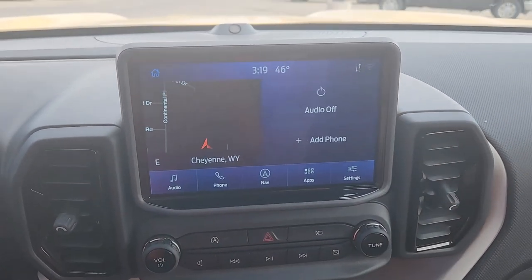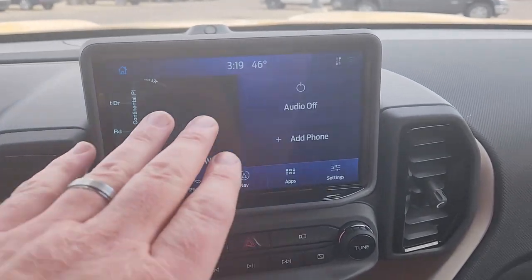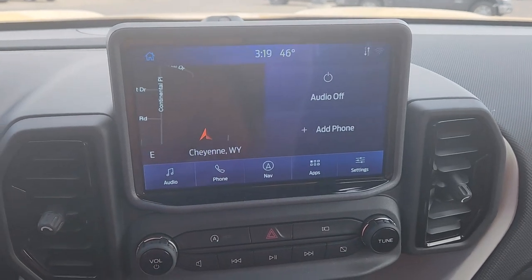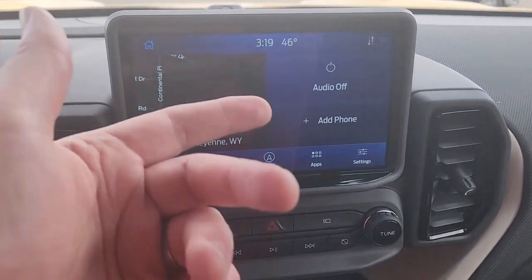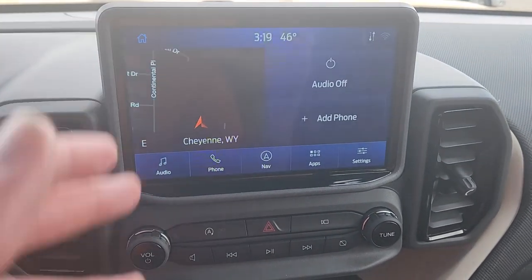So this infotainment is Ford's Sync 3. It is a small screen, but this is a small vehicle, so that's not actually that big of a knock. And it's pretty clear, easy to read, fairly easy to understand and use.